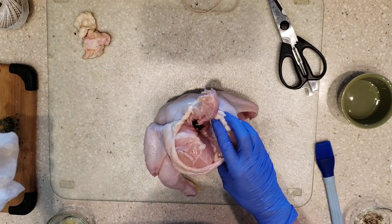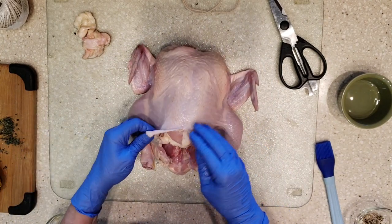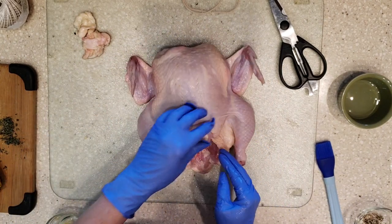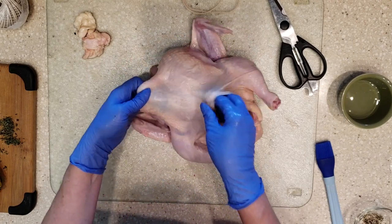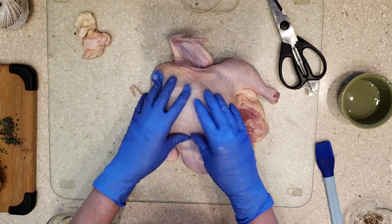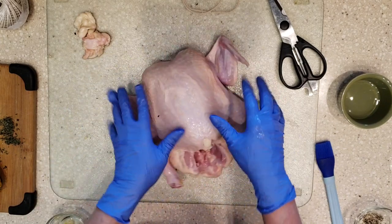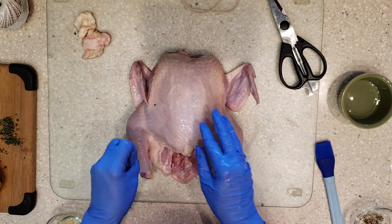After removing any excess fat from the chicken, the next thing I want to do is loosen the skin. You could do it with a spoon or you could just do it with your fingers — this is where we're going to put some of our seasoning.